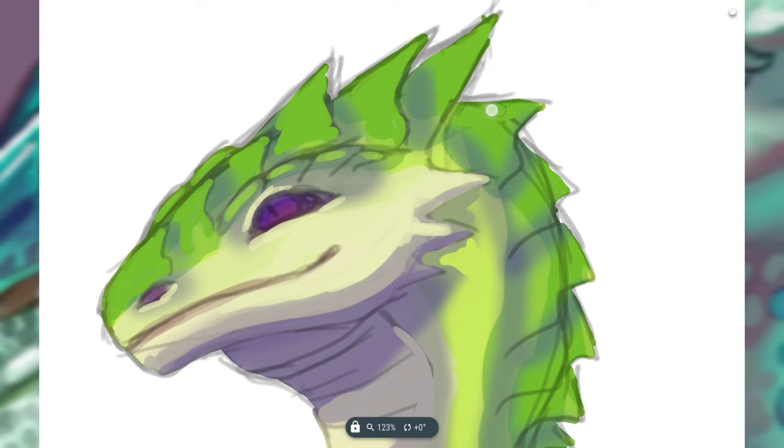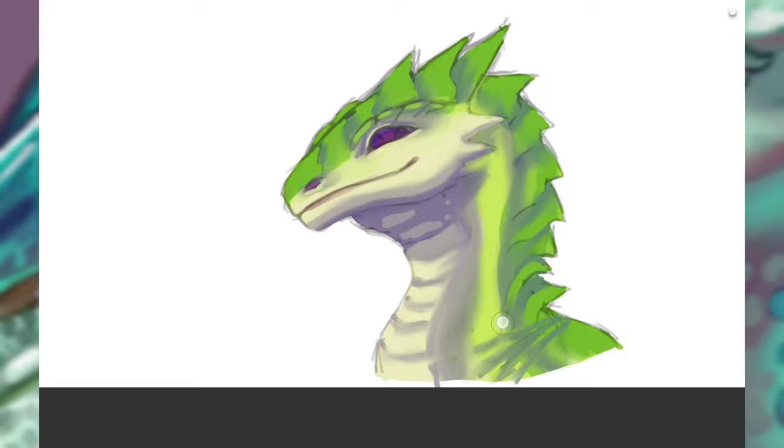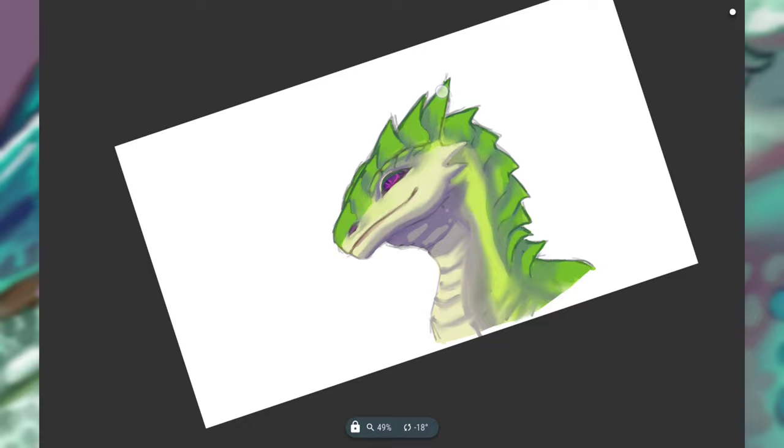If you've got larger back scales like this one does, then I do draw those in first because they're a fairly big part of the creature and they sort of shape the silhouette of the dragon, where the smaller scales would not.